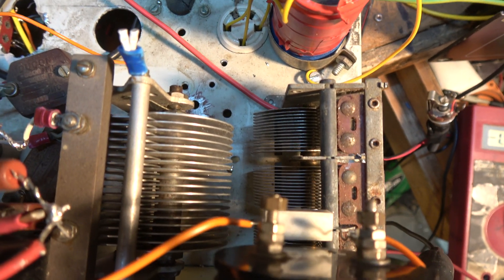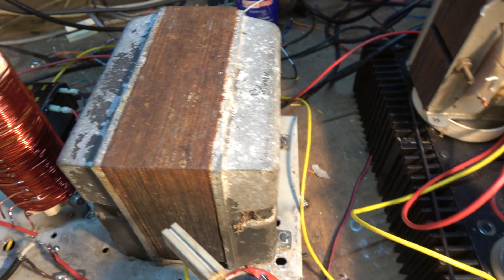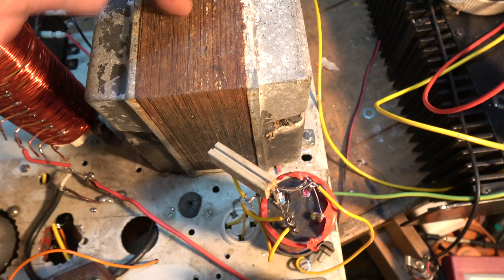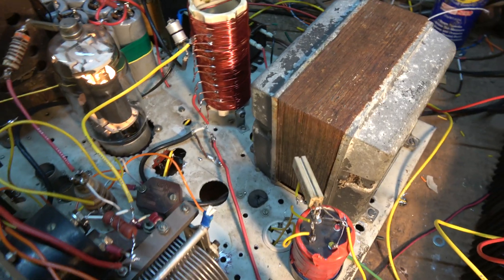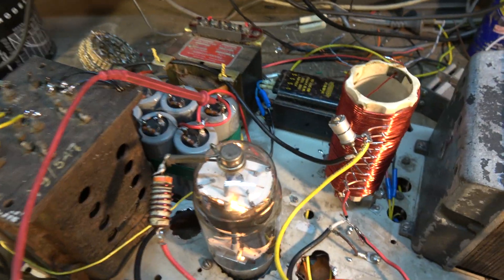If you go much over 100 watts you end up having problems — you need big transmitting tuning capacitors; it gets very messy and you need something a bit bigger. I had to use this auto transformer and adjust the taps to get the right voltage, about 120 watts. I could get 200 watts but it was drawing too much power, the transformer was getting hot, and things were arcing over.